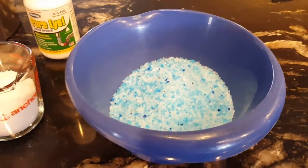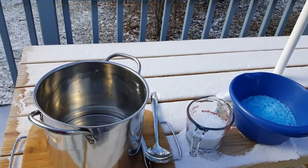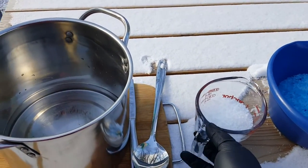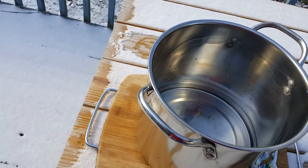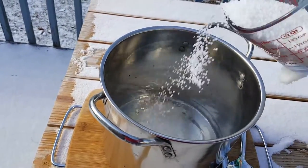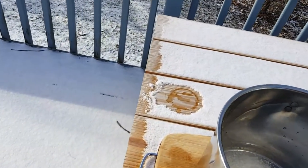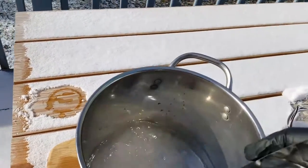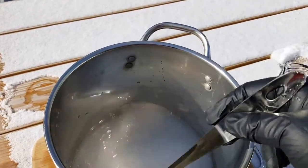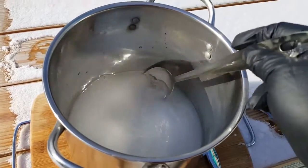We're going outside — I'm not sure what kind of fumes this is going to kick up, so I'm not going to do it in the house. I'm going to add the pre-measured lye to the distilled water slowly. It's going to heat up and create a lot of heat, so I'll stir it continuously. I have a couple of different options for stirring.